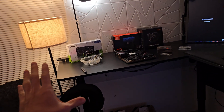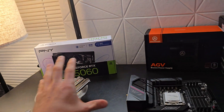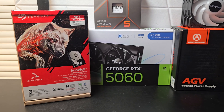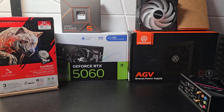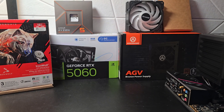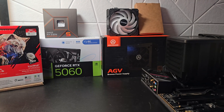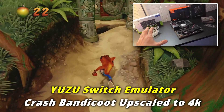You can absolutely enter 1440p if you want to tinker with the settings inside of the games and things of that nature, but just note that I am building this specifically for emulation. There is going to be a 12 terabyte hard drive on its way. For the motherboard, we got the Asus B650 — a really good budget motherboard. It's going to support everything that we're going to be using on this thing.